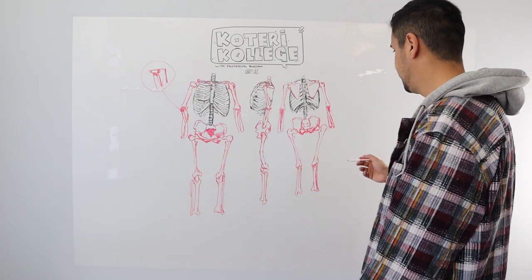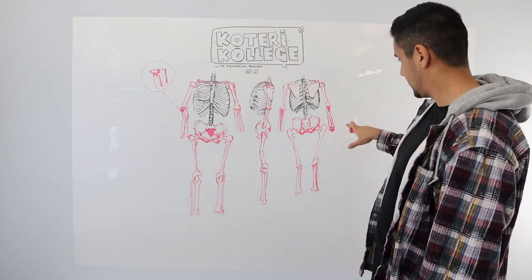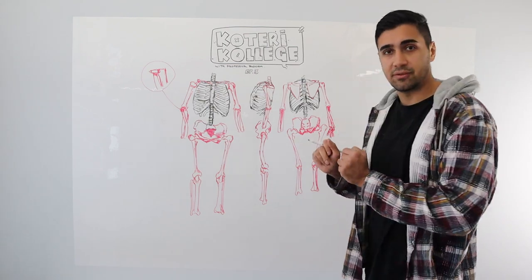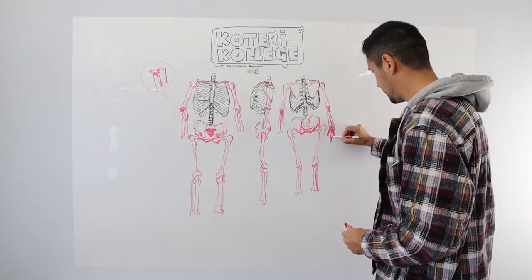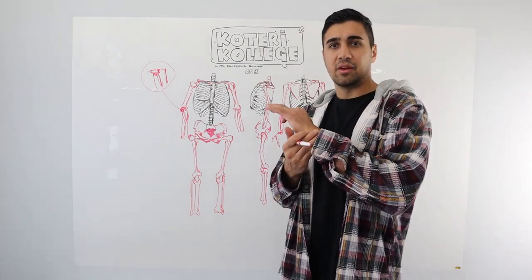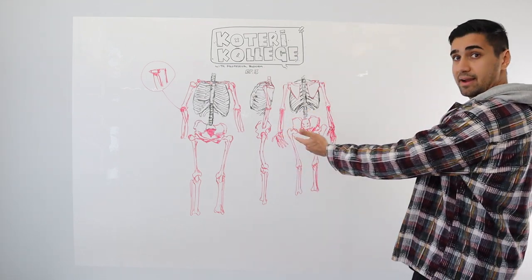Next up, we move on to the hand and the feet. There are eight little bones in the hand — the carpals. You know when people get carpal tunnel syndrome? You're getting issues with your carpals. And then you got your metacarpals. Wherever the ulna is, the thumb is on the opposite side. Eight bones right there.